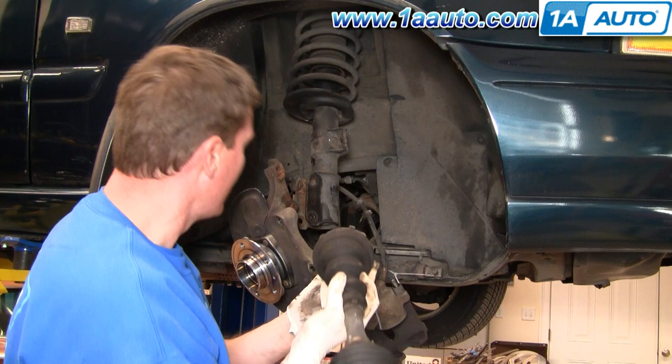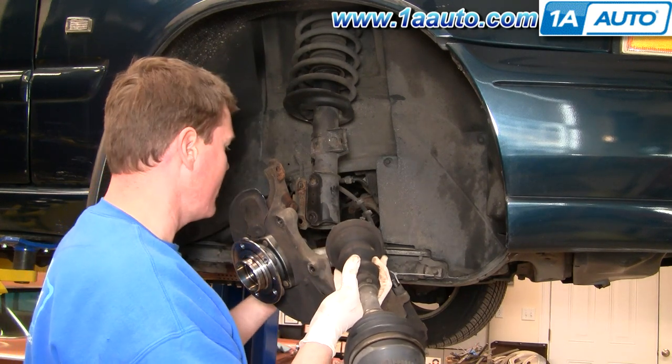Now I'm going to go over putting the axle shaft back in. You'll notice I am putting the old one back in. If you notice on this picture, there's a brand new hub on there — that's what this vehicle actually needed. So I'm just doing this video to show you how to do it. Since it didn't need a new axle shaft, I didn't see a need to put a new one in. So feed it back in.